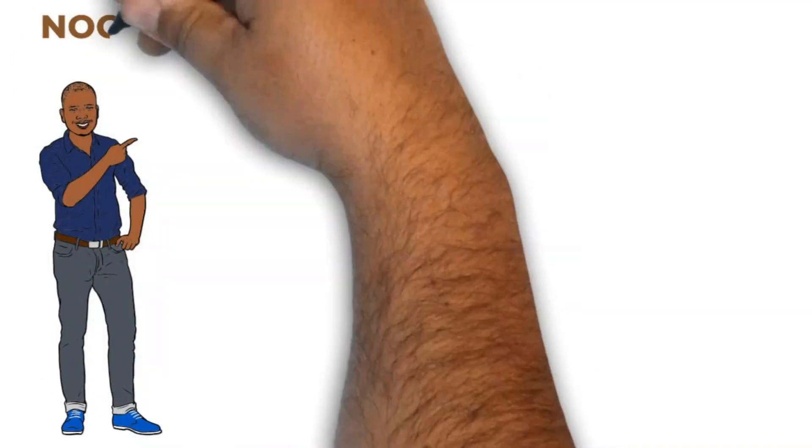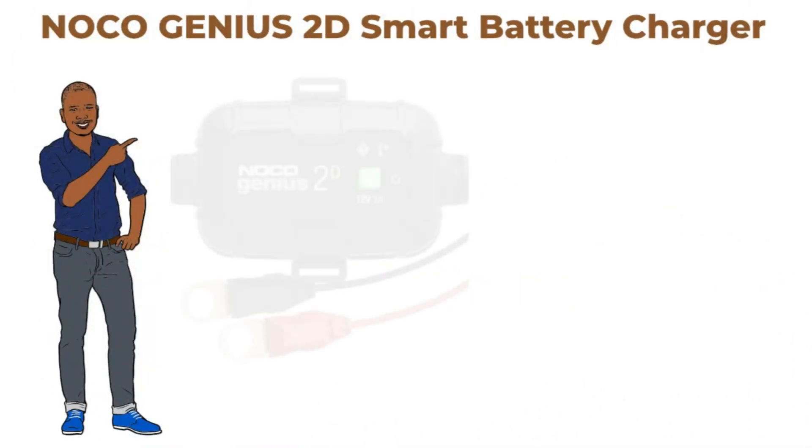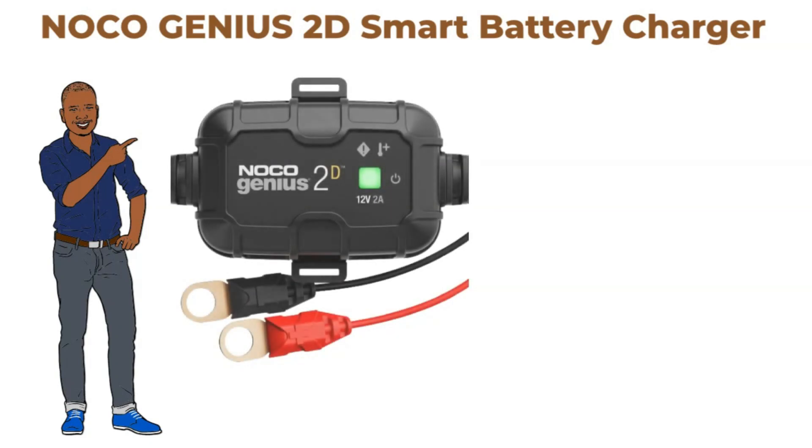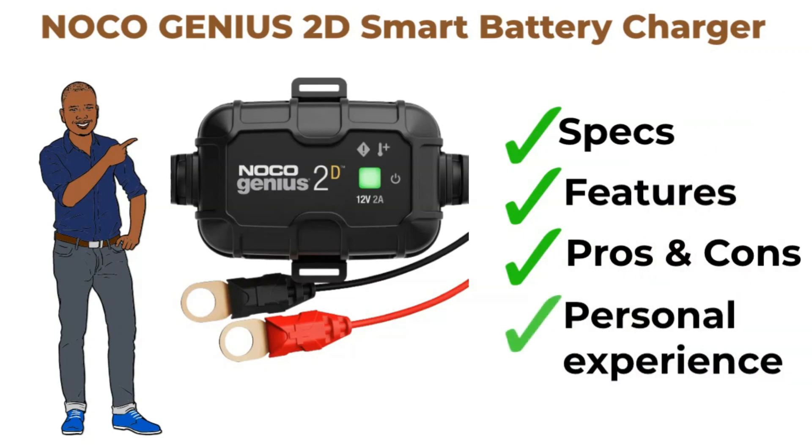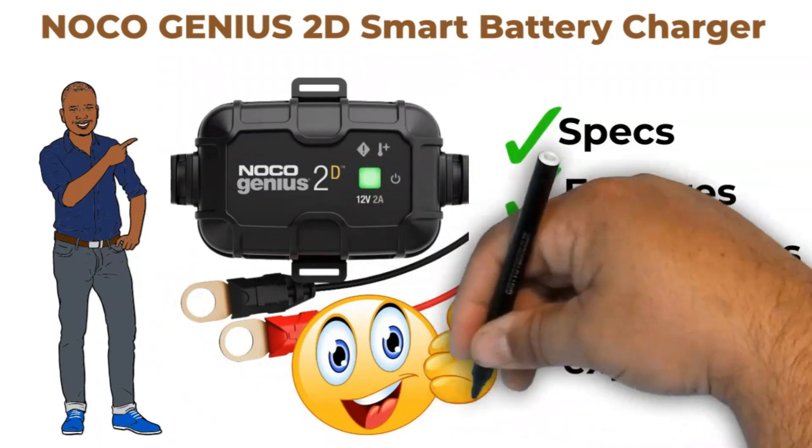Hey there, ready to deep dive into the NOCO Genius 2D Smart Battery Charger? We're exploring its specs, highlighting the cool features, weighing the pros and cons, and I'll be spilling the beans on my personal experience with it. Stay with me till the end for the full scoop.